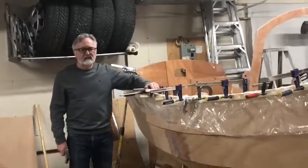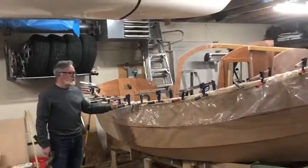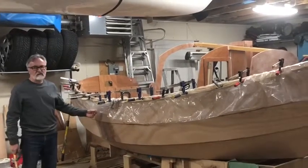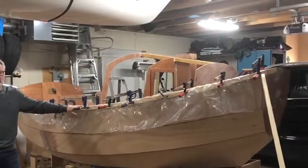Now that we have it in place where we want it, we'll let it dry out for 24 hours and it should permanently assume its shape.